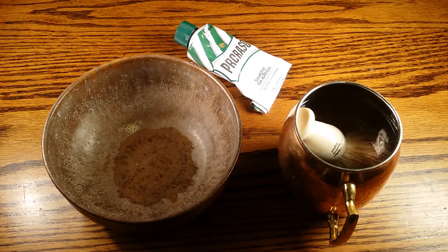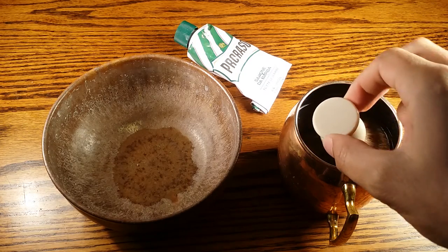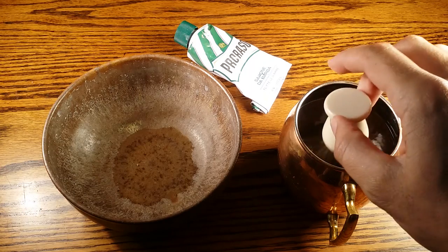Hey guys, welcome to primandprep.com. Today we're going to be talking about how to build a lather with shaving cream. I have a bowl, a cup where I'm soaking my best badger brush by Edwin Jagger, and my Proraso shaving cream, which is the shaving cream I'm going to be using in this video tutorial.